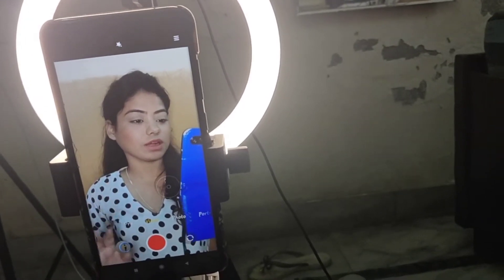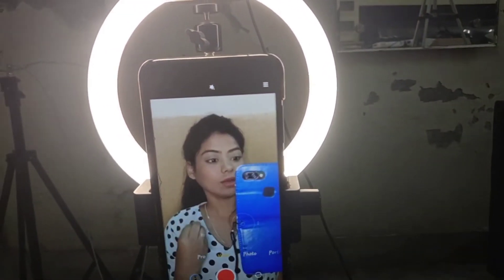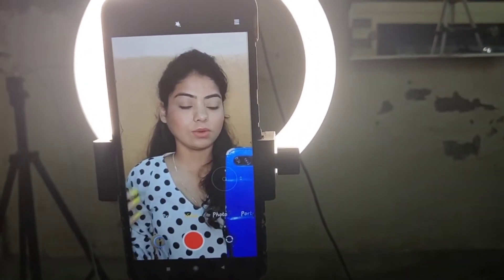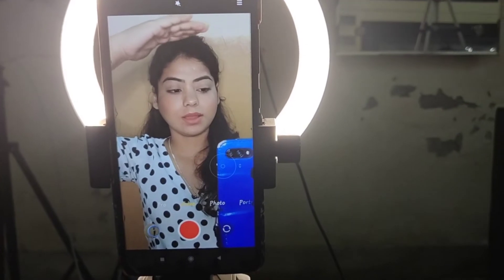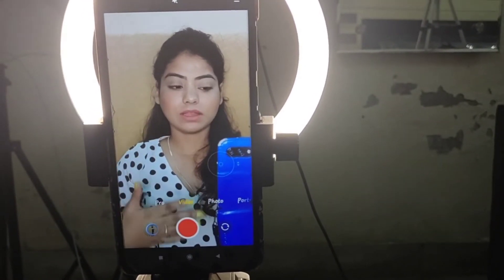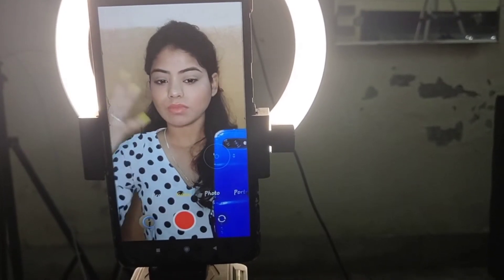This is how I look in front of the camera — I make sure I'm properly in the frame and positioned correctly before I start capturing. You have to keep yourself in the frame properly and then start doing your makeup.